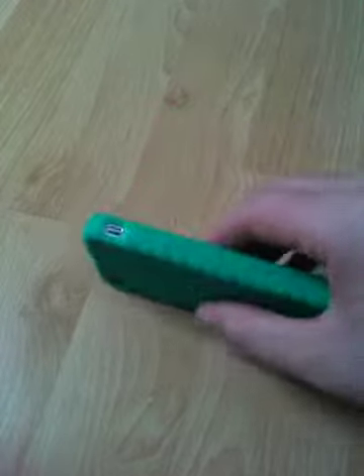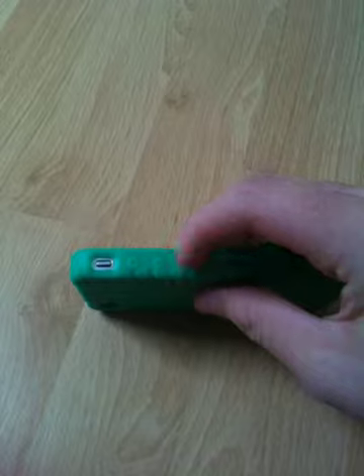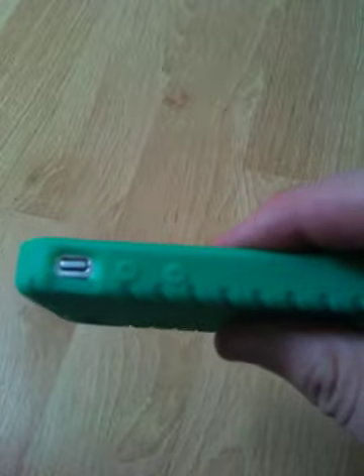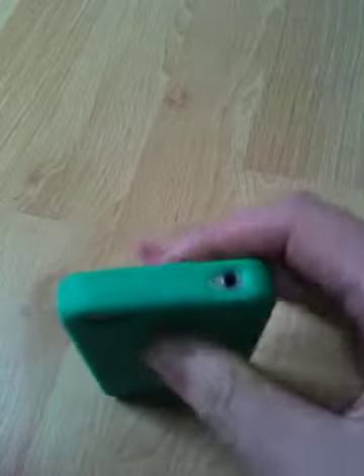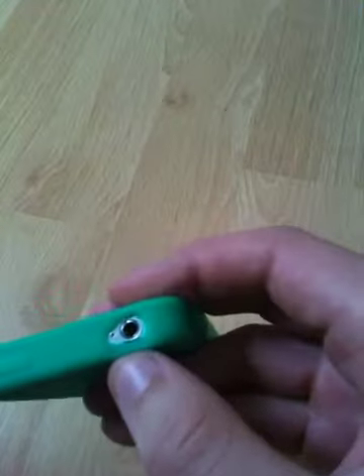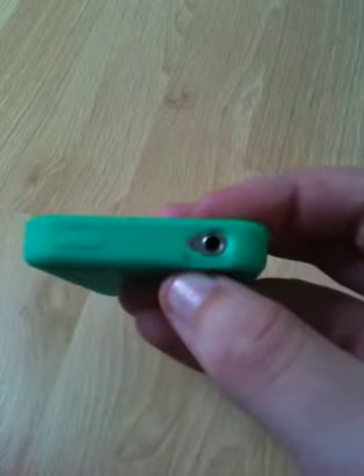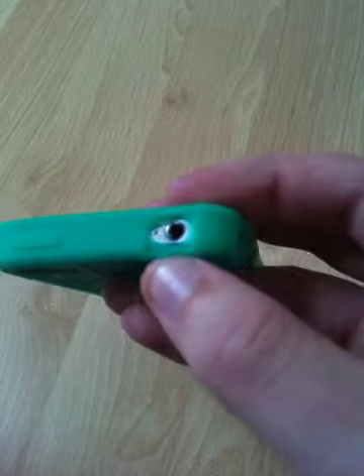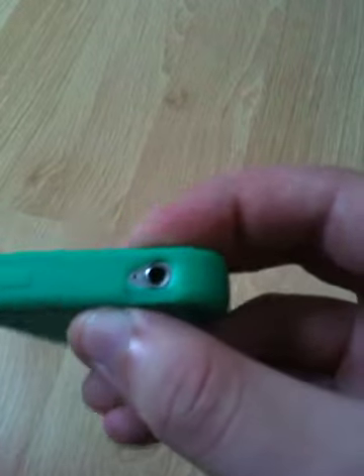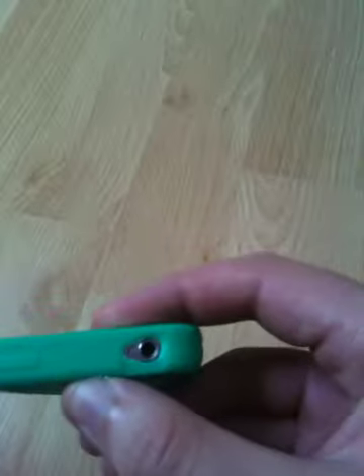The volume rocker is covered but you can use it just like normal — you've got the plus and minus in there. The only bad thing is this hole right here is cut kind of weird. I don't know whether it's supposed to be like that, but it's still good. The speakers are exposed.